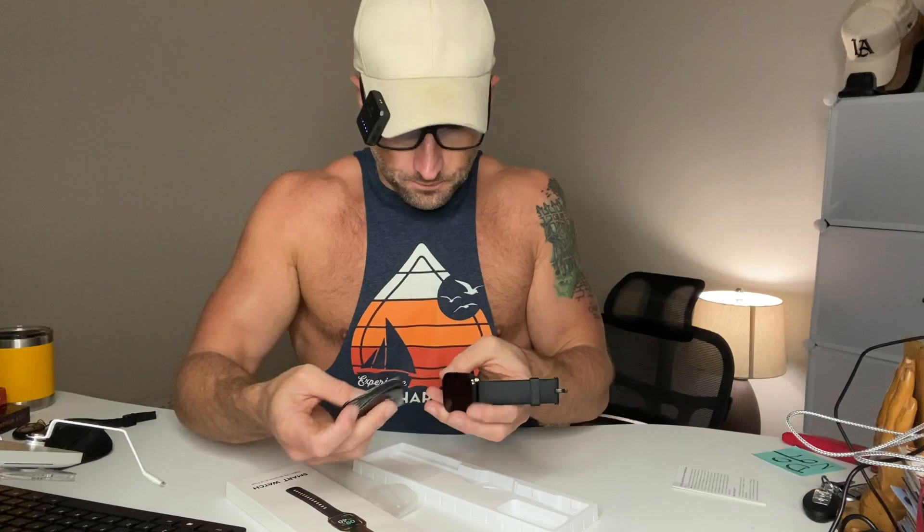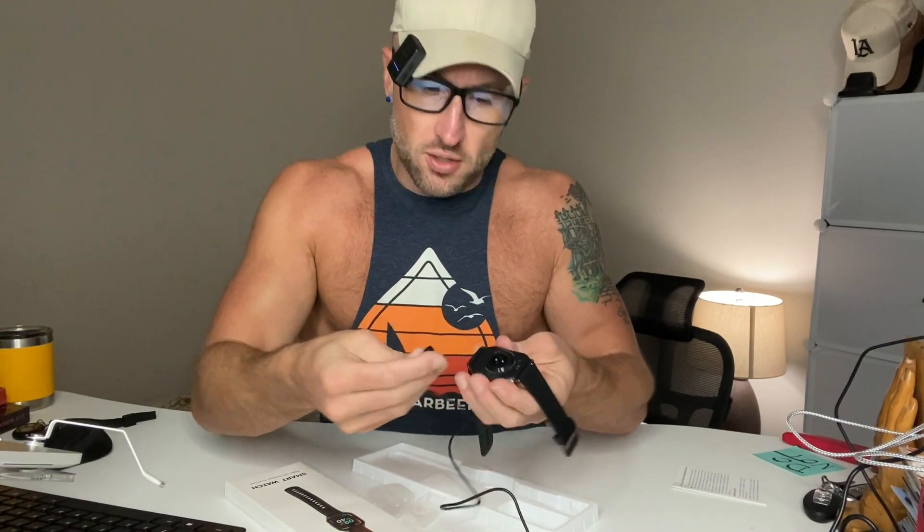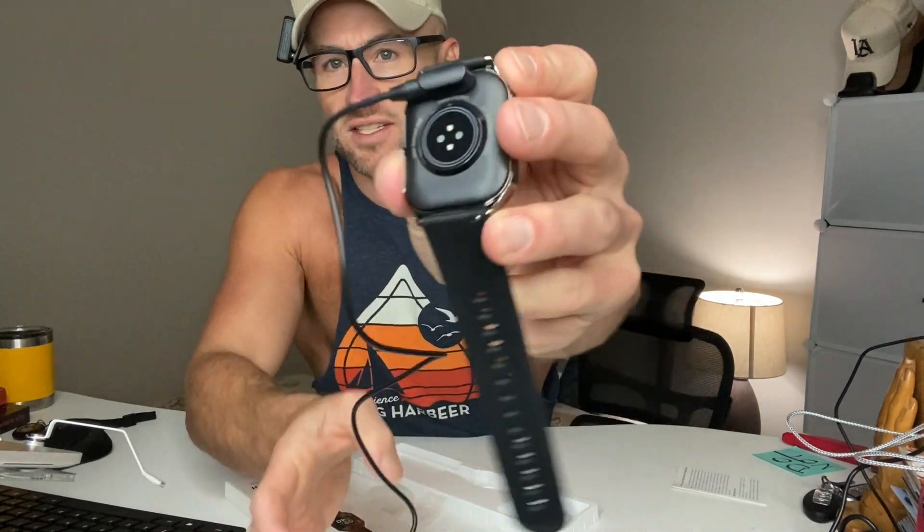What we're going to do now is get this charged up and ready to test out. It comes with a charger — the other end is USB. The way you charge it is right on the back; it just magnetizes right to it. The other end plugs into a USB port. So let's get this charged up and try it out.